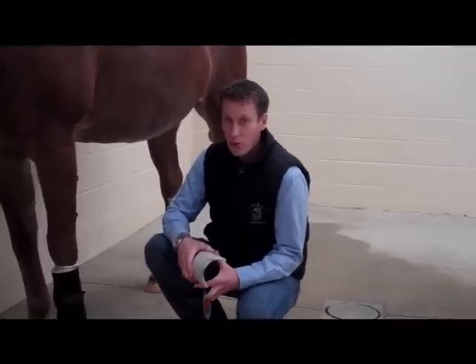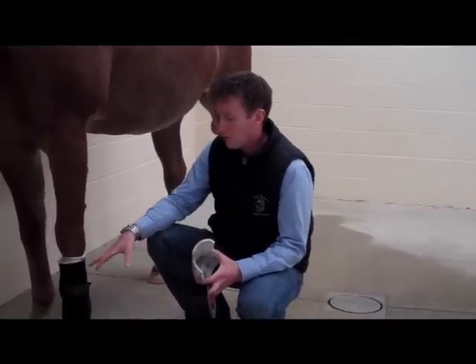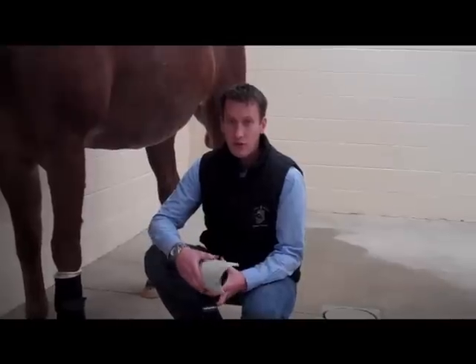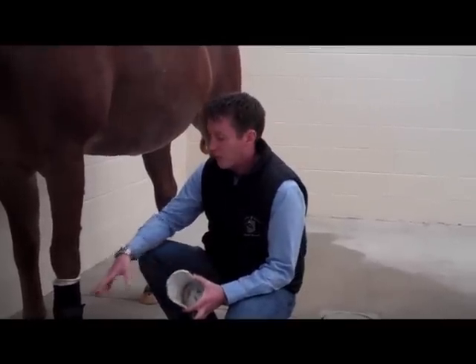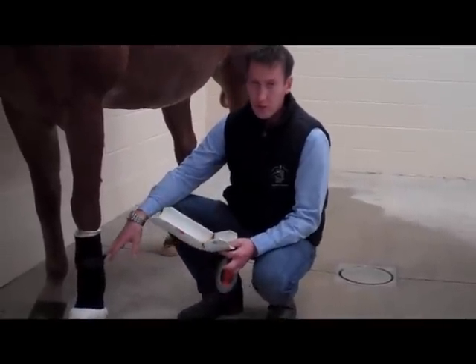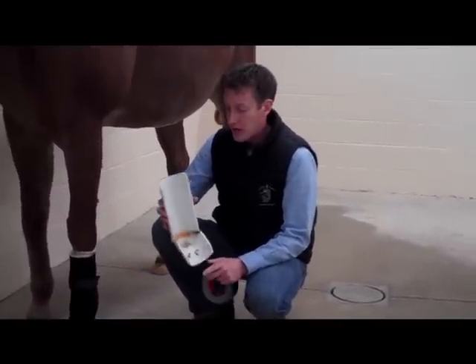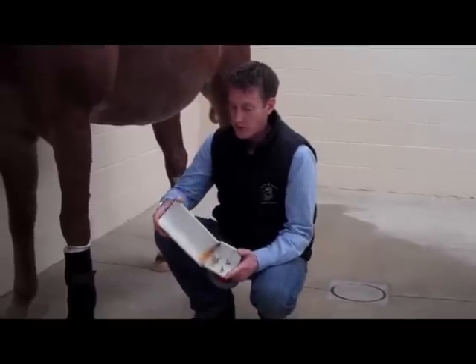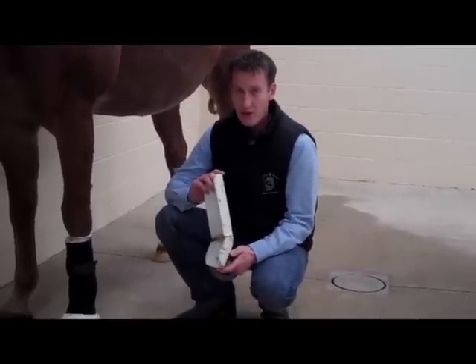Occasionally when we send a horse home with a wound and a bandage, the wound will be severe enough to require a splint. Typically with splints, we're using them to reduce motion. This is a distal limb splint, or lower leg splint — good for wounds around the ankle, just above in the mid cannon bone area. The key to these is that they're PVC and rigid. We've cut the points off of them and got them bent to the natural angle of the fetlock.